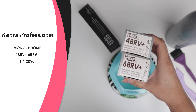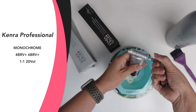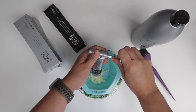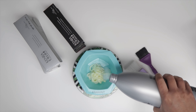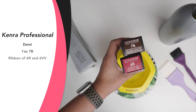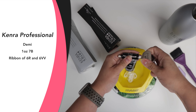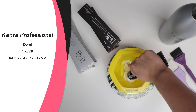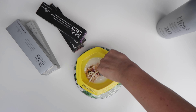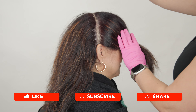For her final color, I'm going to be using Kenra monochrome 4BRV+ and 6BRV+ equal parts with 20 volume developer. This is permanent hair color that's going to be applied to her root area to cover her gray — I love the monochrome collection because it has a really nice saturated finish for the type of look we're trying to achieve. For her toner, I'm going to be adding in 7B with a ribbon of 6R, and I actually decided to throw in another ribbon of 6VV, mixing this up one-to-two with its dedicated 9 volume developer. The 6VV is to create a violet-red effect with that brown base of 7B.